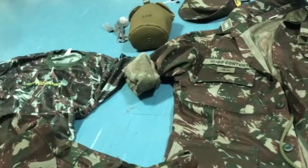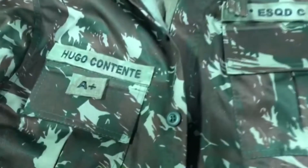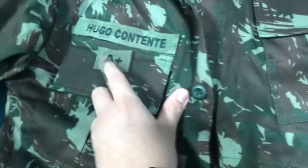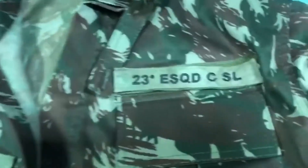Let's start with the uniform. Here we have the standard issue with your name, your rank type, and your old division patch, which is the cavalry division.